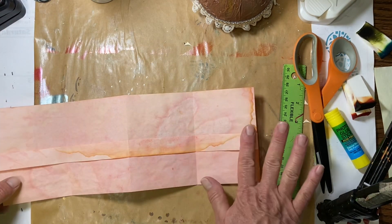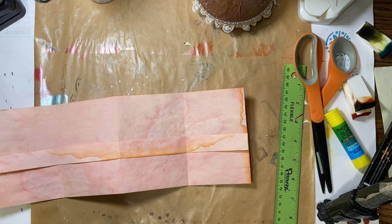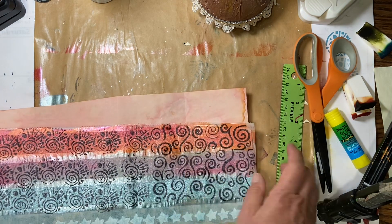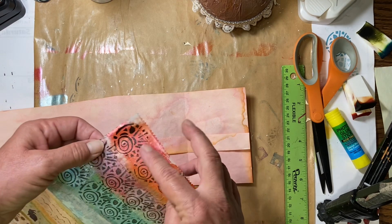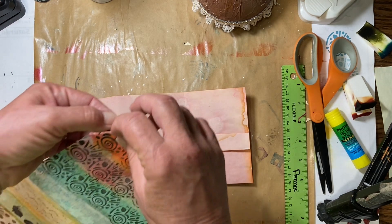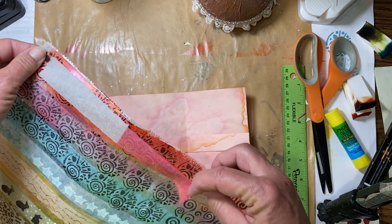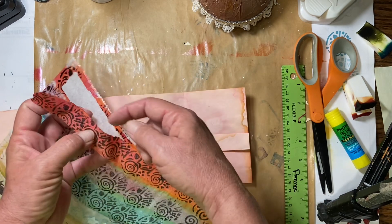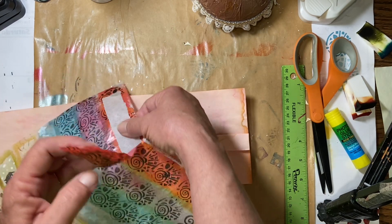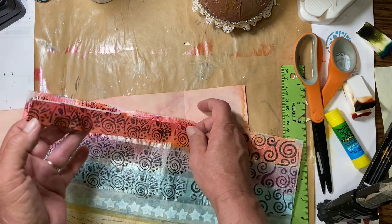So then what we're going to do is put some washi tape on there. We'll use the washi tape that we made last week — I chose this one because I thought that looked nice. I want this end down here, so I'm just going to peel it back from there. Now it's got a little bit of paint sticking out off the edge. I can trim that off if I want to, but I kind of like the way that looks, so I'm going to leave it just like it is.